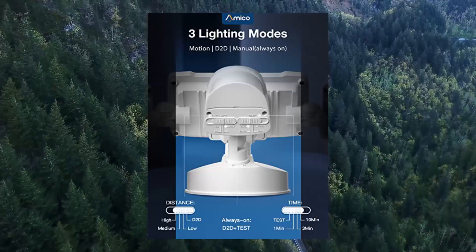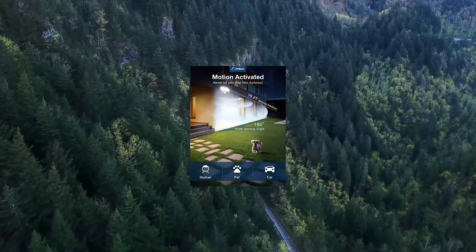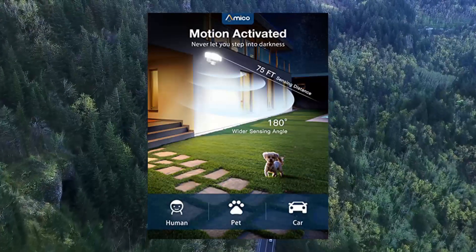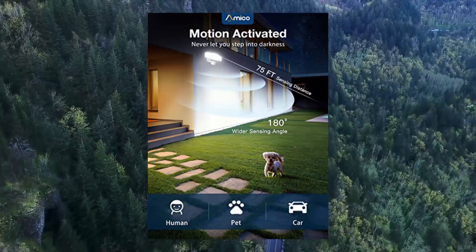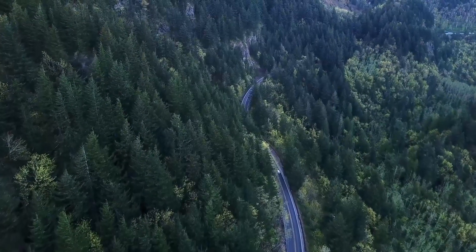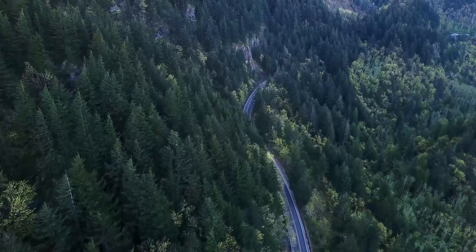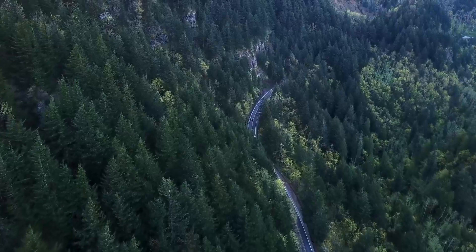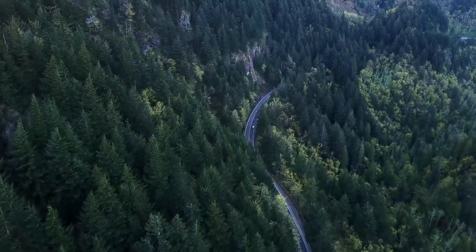Bring safety to your home. Our LED security lights can turn on automatically when motion is detected, with a 180-degree swiveling angle, sensing light levels and motion up to a max of 75 feet. Easily adjust the light heads, lens hoods, and motion sensor to different angles based on your DIY requirement.